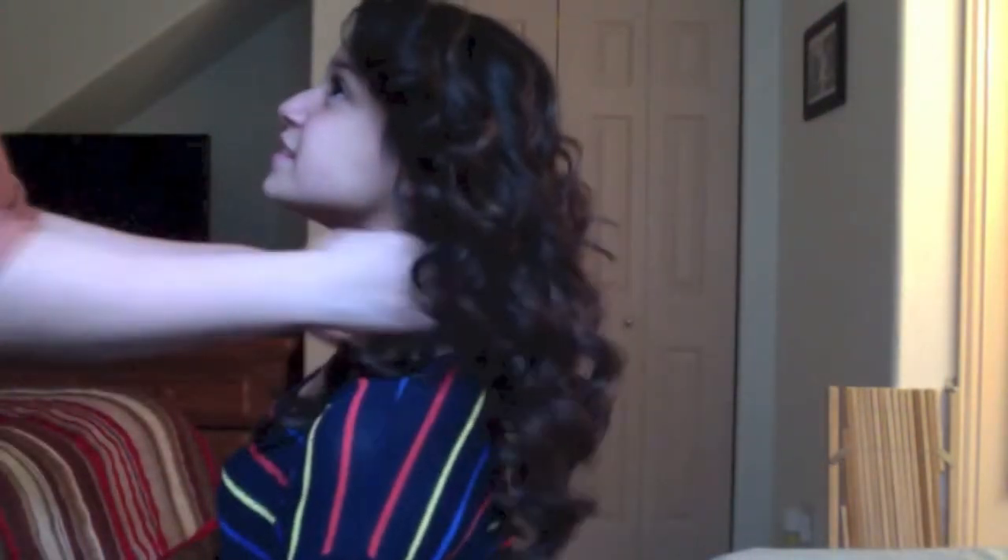This step is optional, but you can go back with a tail comb and tease it to give more volume. So this is the finished look, guys. I hope you guys enjoyed these simple curls and I'll see you guys all later in my next video. Bye!